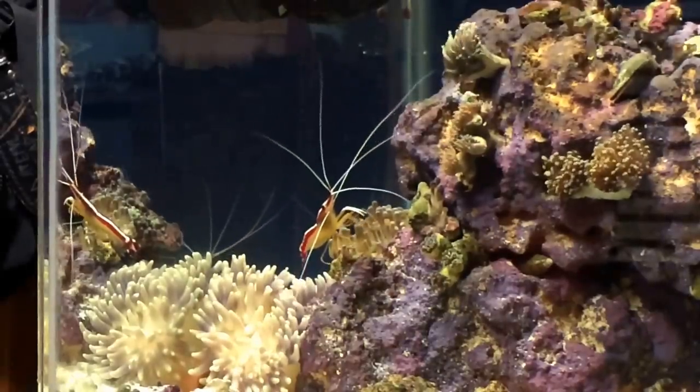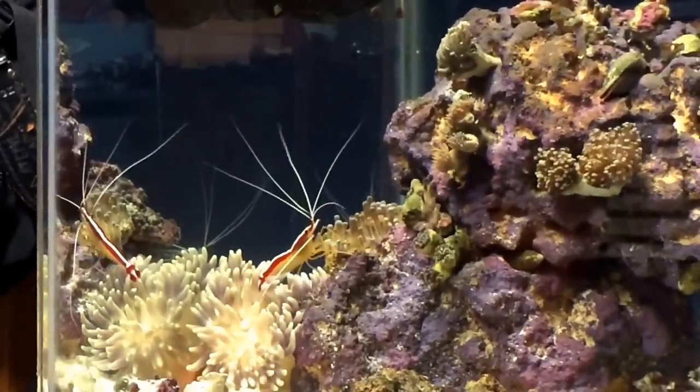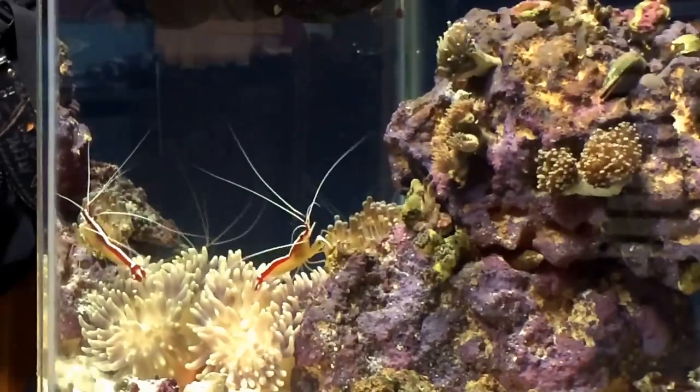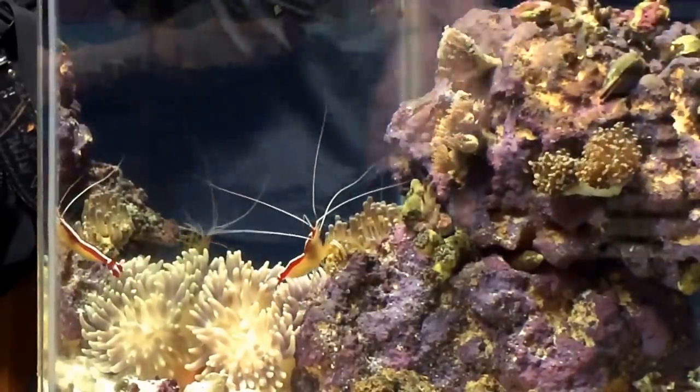Alright, YouTube, so I got the camera set up for you. I'm going to show you how I feed my nam his dinner. Hopefully I don't get in the way — hopefully you can see nice and clear.